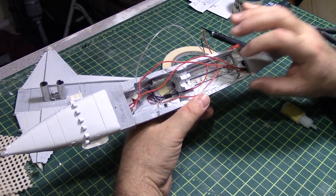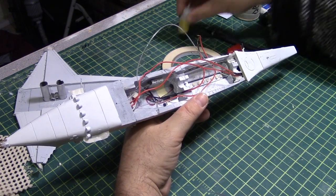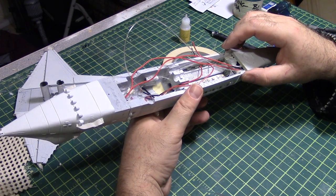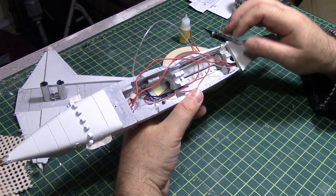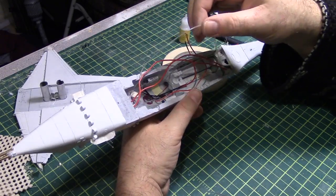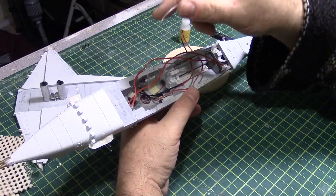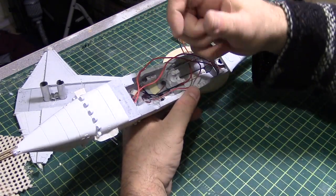Unfortunately, I do need to replace that LED tape, and it isn't necessarily going to be all that easy. I want to wait for this glue to dry before I do anything else, so it's on to something else.